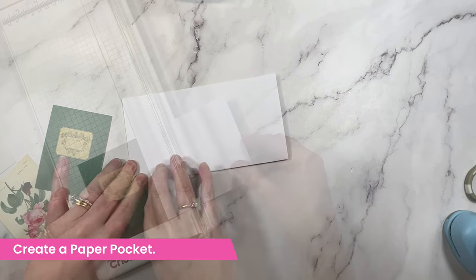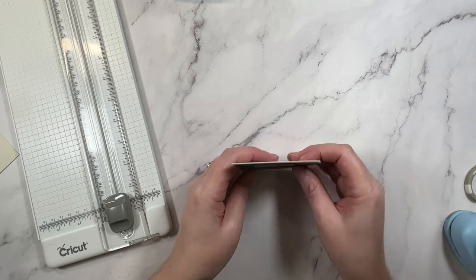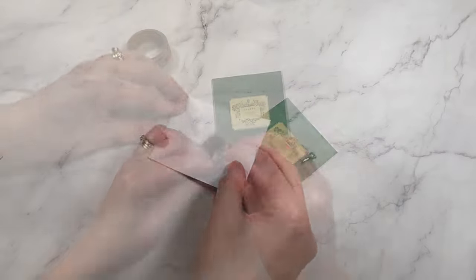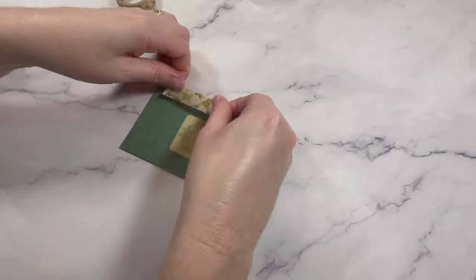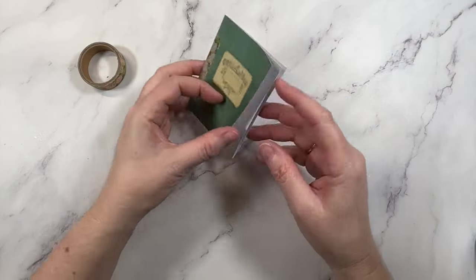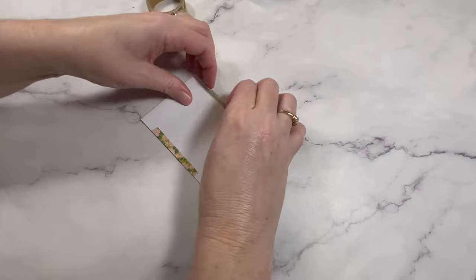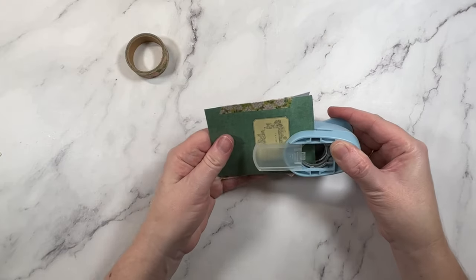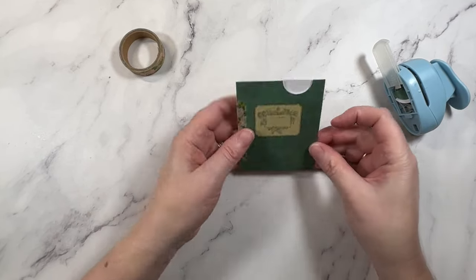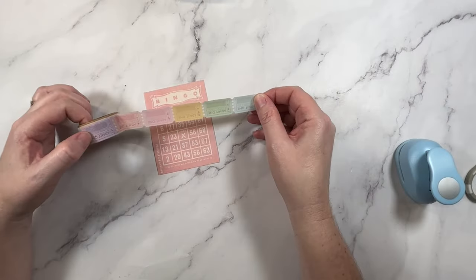Next up I'm going to use washi to help me create a pocket. I've started with a simple journaling card, then cut a strip of cardstock that's the width of the card and folded that in half. I'm going to use washi tape to seal up the two open edges — the first strip will be visible, and the second one I'm actually going to tuck underneath the journaling card so it won't be as noticeable. I realized at this point that I wanted to cut a little notch in the top to make it easier to slide a tag in and out — I should have done that before sealing up that bottom edge. Be sure you don't repeat my silly mistake!